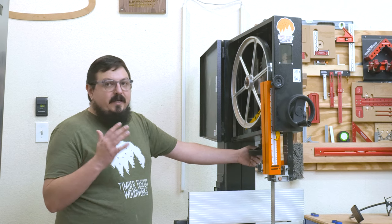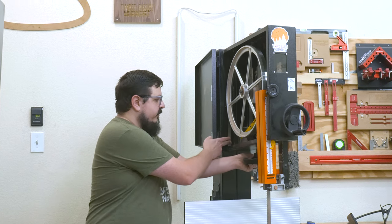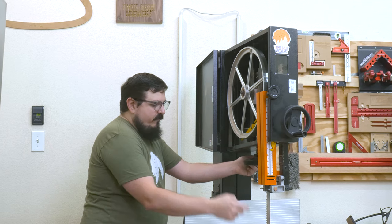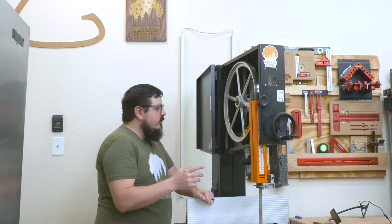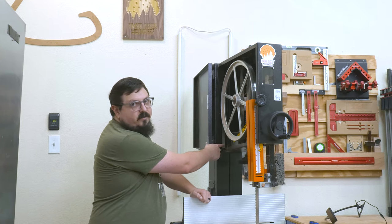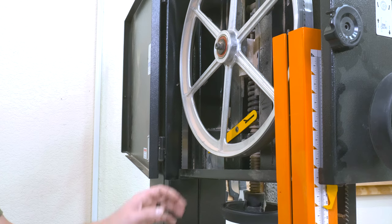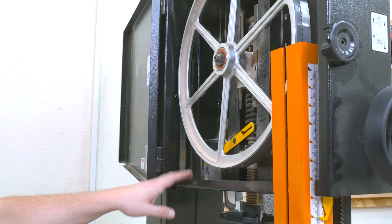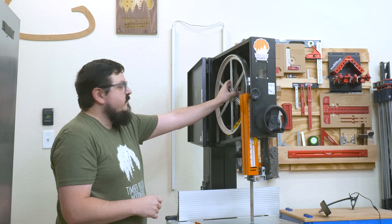We want to make sure that our blade is tensioned well enough. I like to check that there's about a quarter inch of play from this part of the blade — not from down here. That will let us know we're pretty close to good tension. The main goal is to have about a quarter inch of deflection in that long stretch between the two wheels. Don't worry too much about the tensioning guides — I honestly don't use them and don't trust them very much. Once that's all set up, we can go ahead and set the guides.